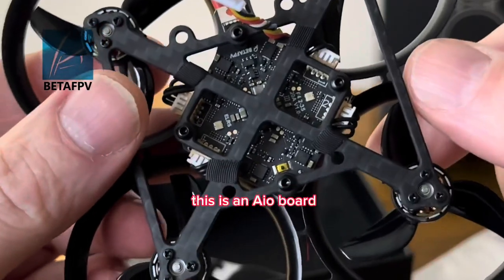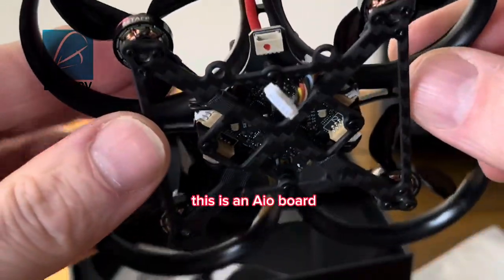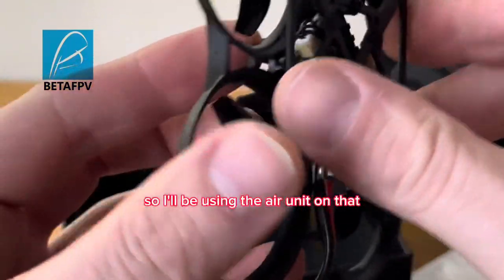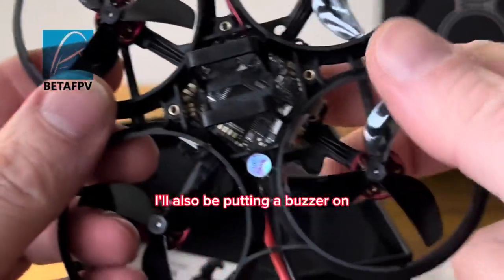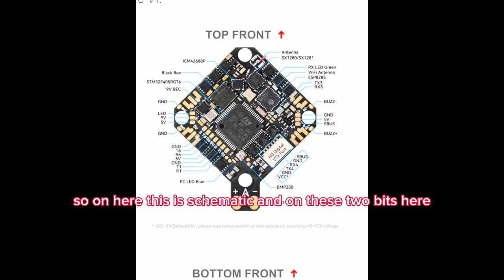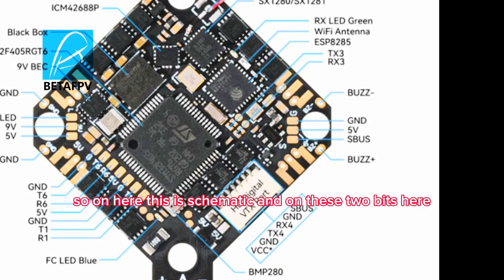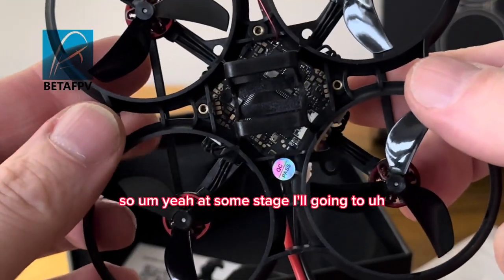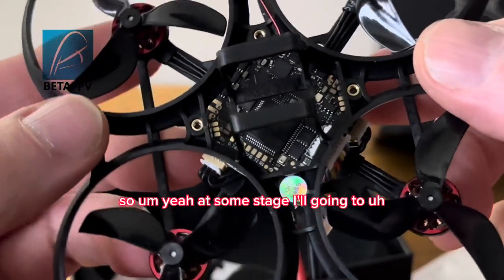This is an all-in-one board, so I'll be using the air unit on that. I'll also be putting a buzzer on - on the schematic, on these two bits here are your buzzer wires. I want to put on a loud buzzer; I don't want to rely on the motors.